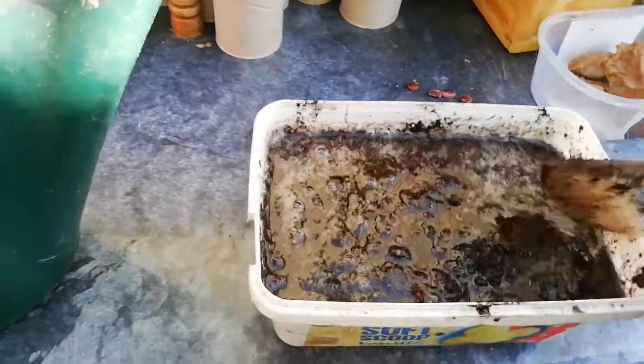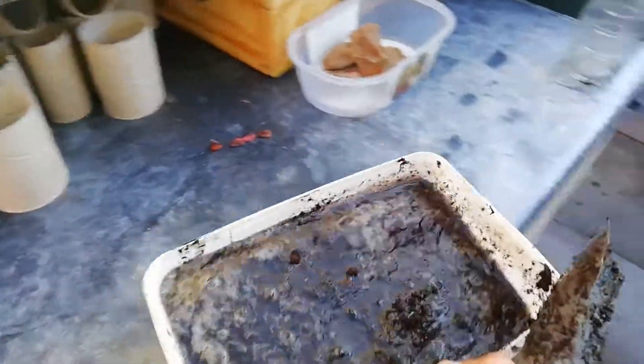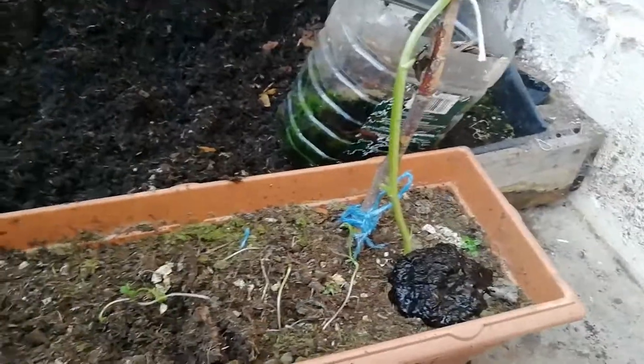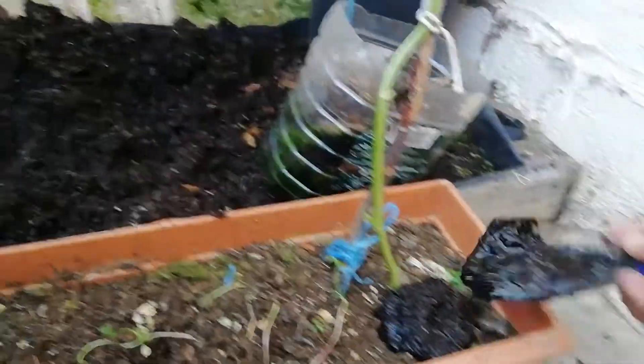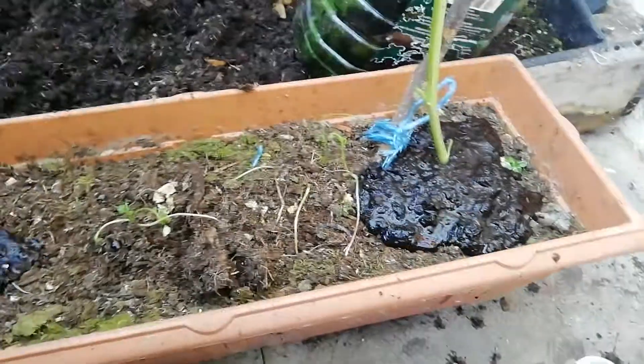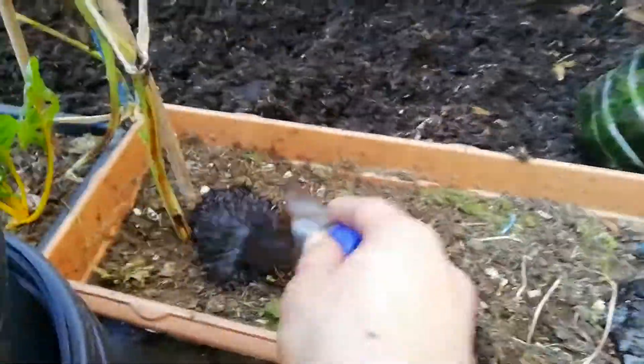That is more or less ready. Bring it over to the dry location and basically scoop it in. Leave that there and the dry compost will suck the required nutrients and moisture from this fresh soggy compost without all the water just falling out the bottom.